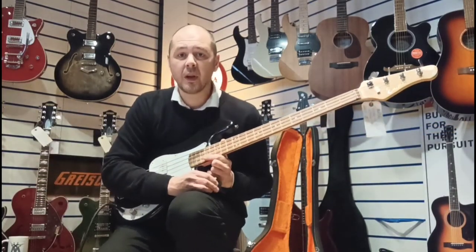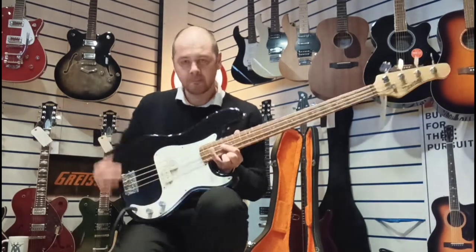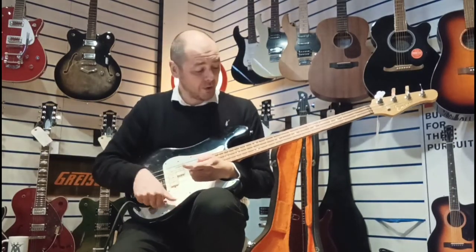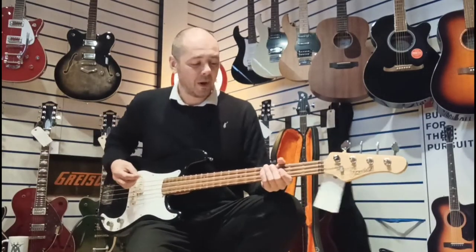Studio musicians who are using MIDI bass and you really want that live feel — get this bad boy, it's brilliant. So I'm just going to play you a bit now so you can see how it sounds. No effects whatsoever, just going straight into an amp.